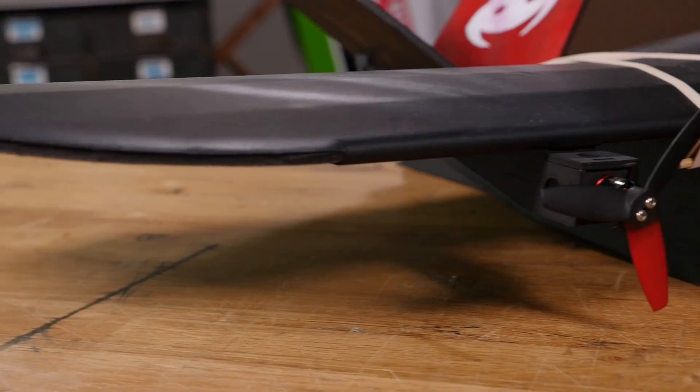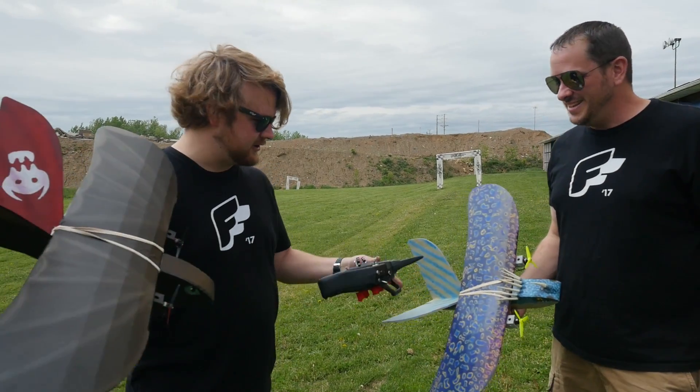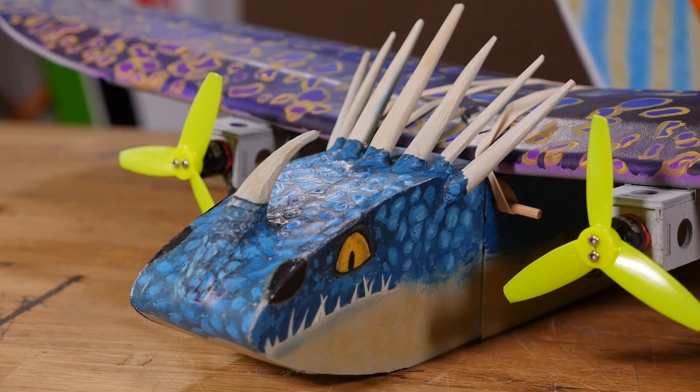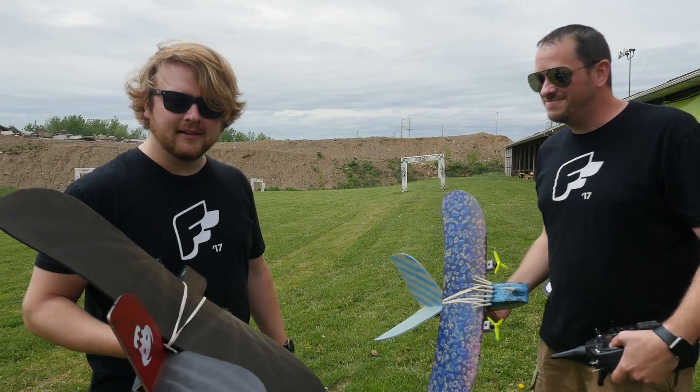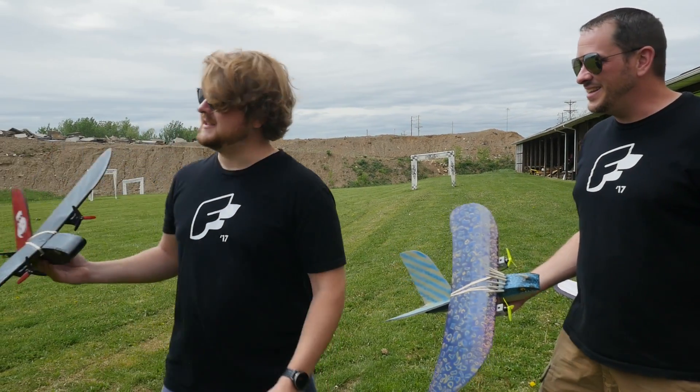Alright, we got them all painted up here — Chad did a killer job, he crushed it. These things look awesome. I got Toothless and this one's Stormfly — awesome paint job. I love the Instamorph details, that's pretty cool. We got a lot of wind today, but that never stops any dragons from flying. We're going to go ahead and put these RC planes to the test and see what happens.